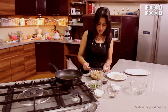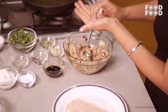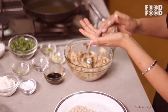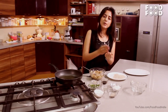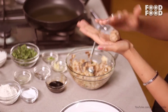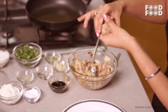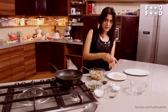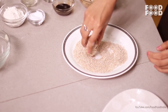Now we will take some potato mixture and roll it in a cylindrical shape on the side. If it is not binding, put it in from the sides and add it well so that it is a neat cylindrical shape. Now we will stick it well so that it is covered evenly.